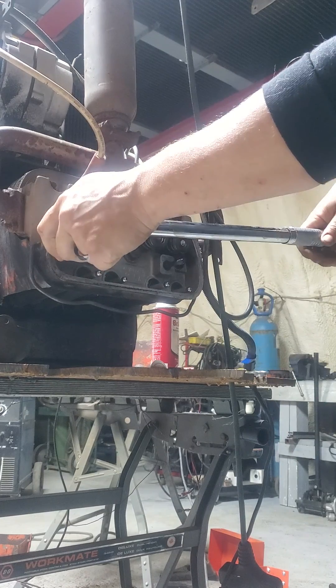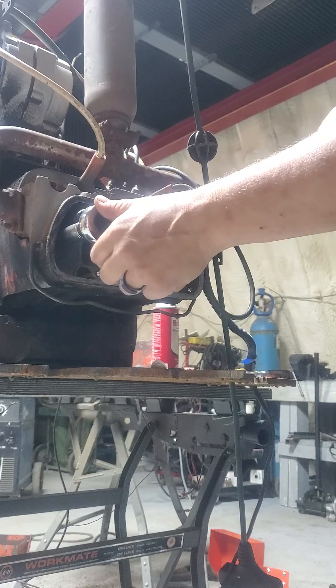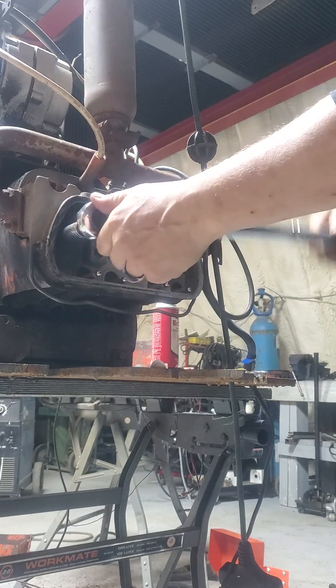Would you believe that maybe somebody in the class just didn't want to take the rockers off and do the valve set? This one's pretty bad.